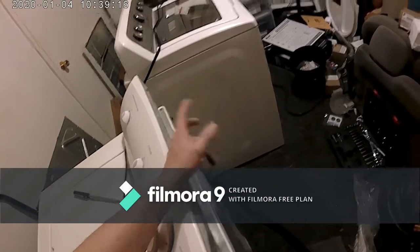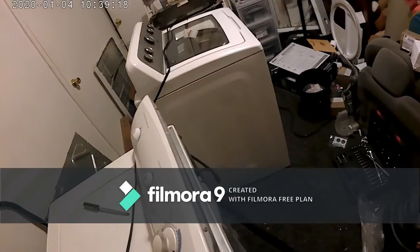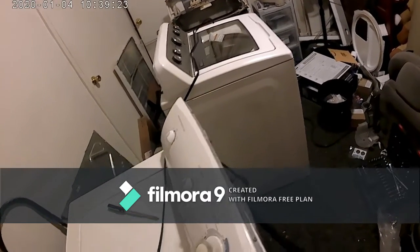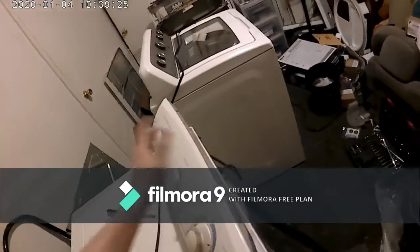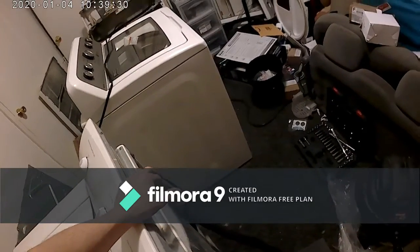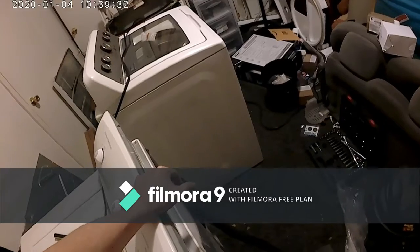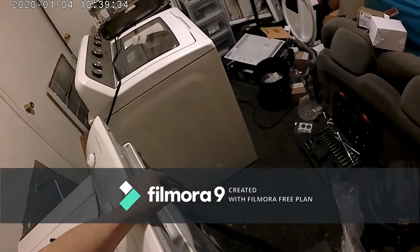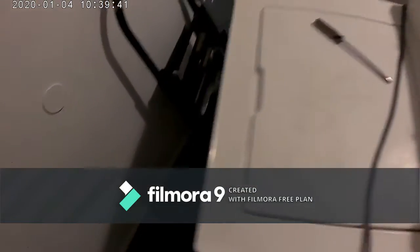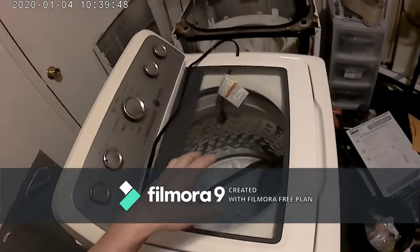I've got two up front — a washer and dryer set that I'm getting ready to put up for sale. I might just put the washing machine up for sale and leave the dryer for, like, a mercy use, because I have a customer whose dryer is not working right again. I've got a part for it, and hopefully I can get it fixed and get it running right.